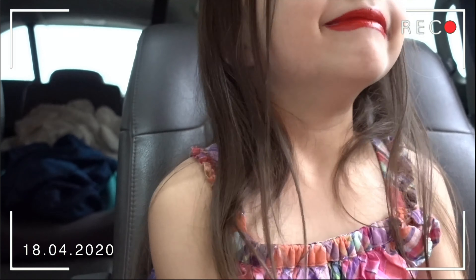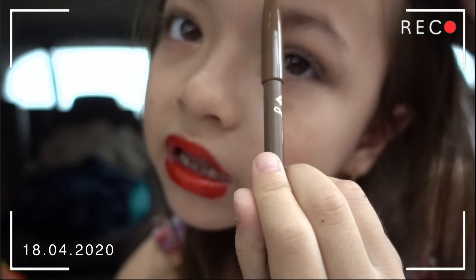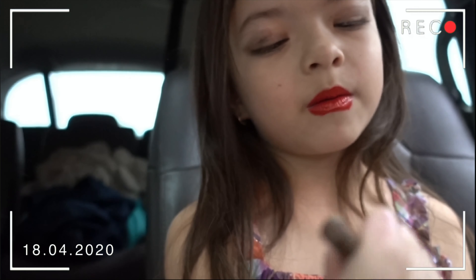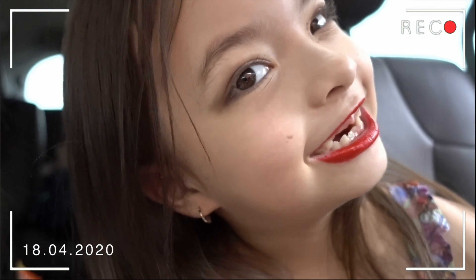Now I'm done with the eyeshadow. Blending that in. Now I'm going to do my eyebrows. Now I'm going to color my eyebrows in. There — that's my eyebrows.